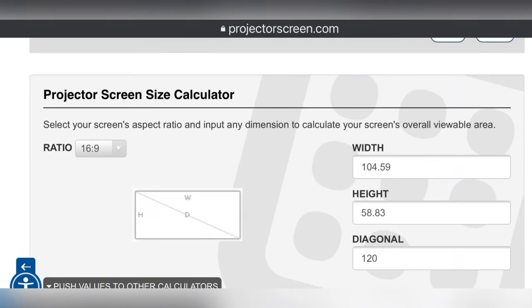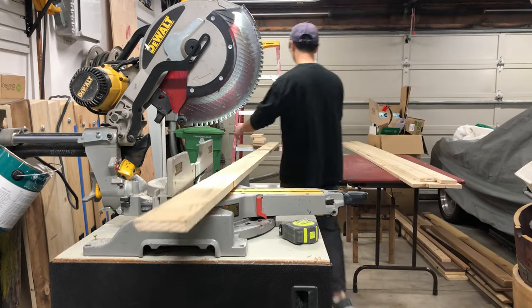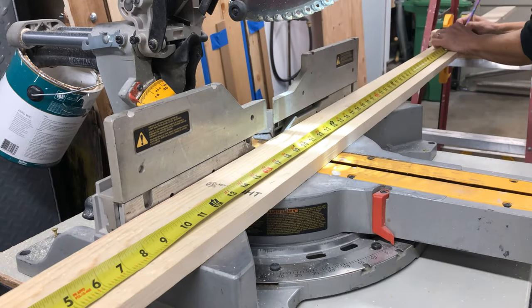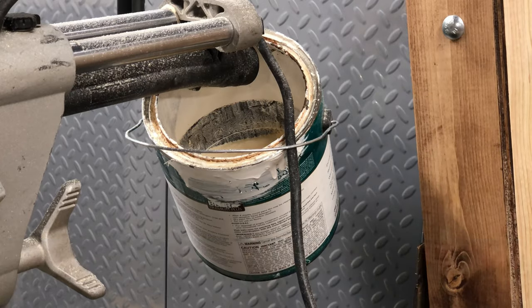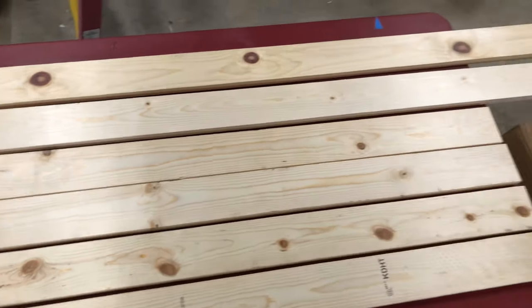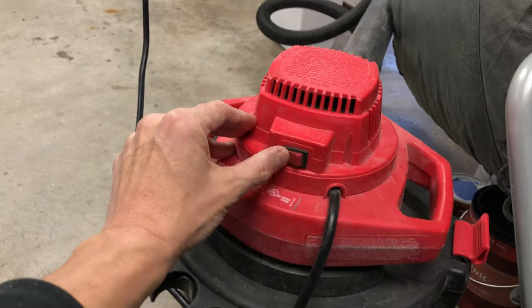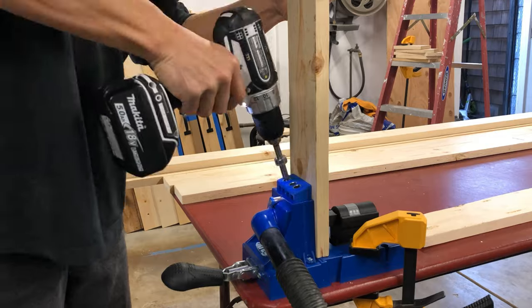The projector screen size that I wanted was 120 inches. I found a handy website that calculated the outside dimensions of the frame that I needed to build. With my Kreg jig and the vacuum attachment I made pretty quick work of this. This combo of my Makita drill and the Kreg tool are probably my two favorite tools in my shop.